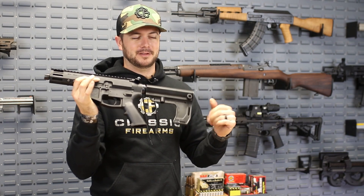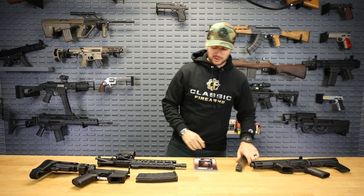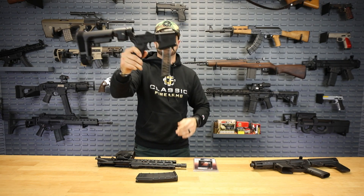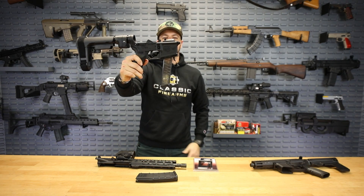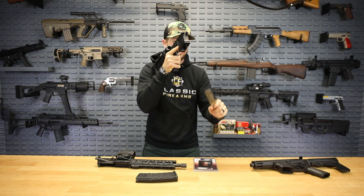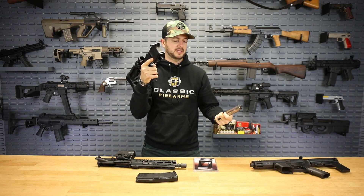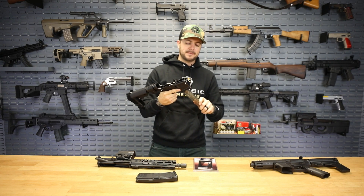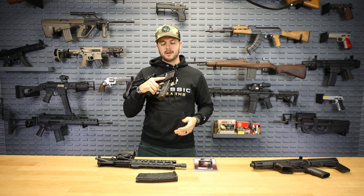I want to show you guys really quick — this is just the ETS Glock mag going in there, and as you can see it is now locked in, not going anywhere. Then to remove the mag when you're shooting, all you do is pull this trigger and just pull it down.